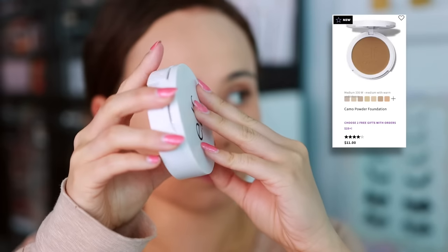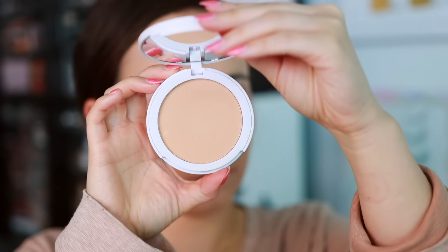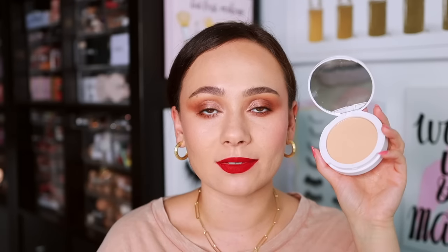Lastly for powders, this is the e.l.f. Camo Powder Foundation. I like it — it's not one of my favorite powder foundations, but it's a really fantastic drugstore option. It gives a lot of coverage when applied with a sponge, though it doesn't wear the best. I'd recommend Fenty or Makeup Forever over this one since those wear better and look a little more natural. This can look heavy if you over-apply, but for the drugstore, especially if you're trying powder foundations for the first time, I've enjoyed it.